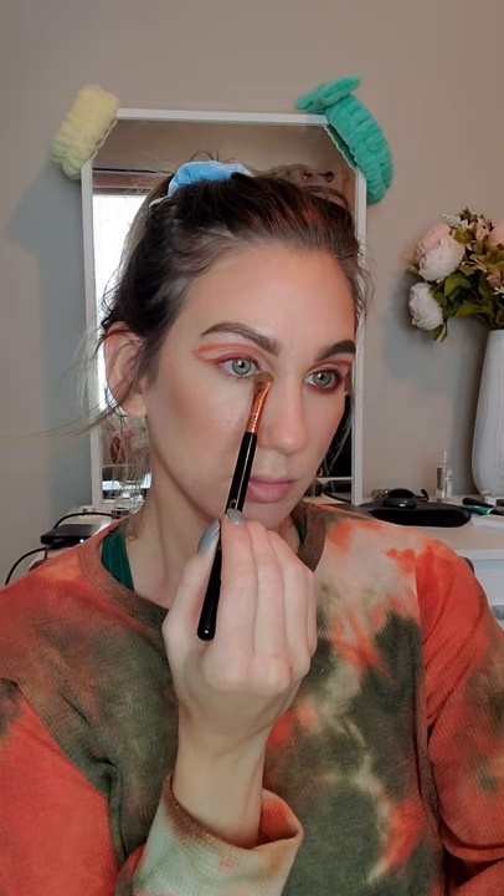I'm going to use the shade Dig It right on top of that first shadow, and then a little bit of Dose of Colors Concealer to create a really dramatic cut crease. Coming back with those two matte shadows to emphasize those lines, and then using the shade Day Tripper all over where I placed the concealer, including my inner corner.